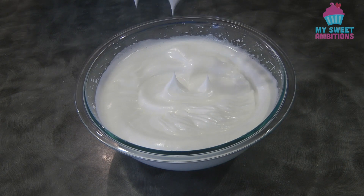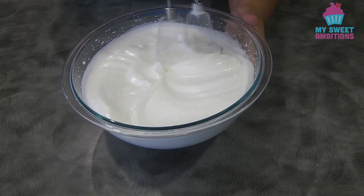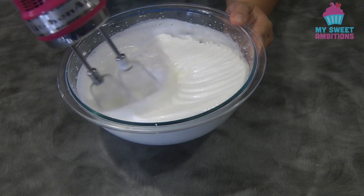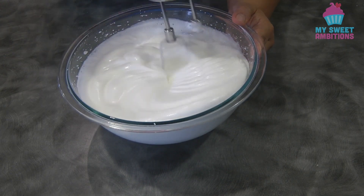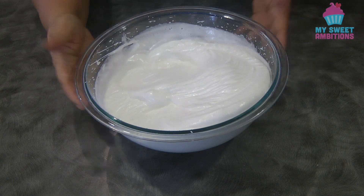By the way, your oven should be preheated to 160 to 165 degrees Celsius at this point. This is now the stiff peak stage.